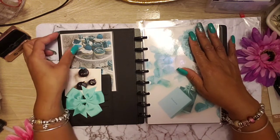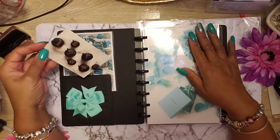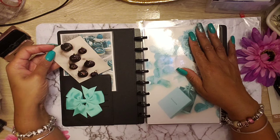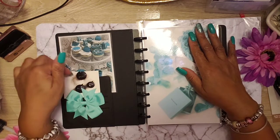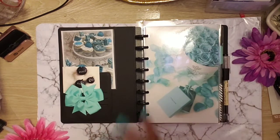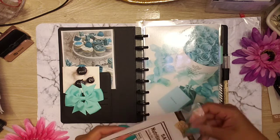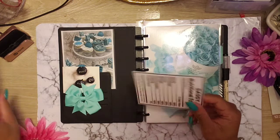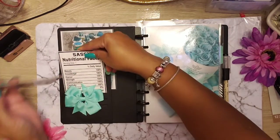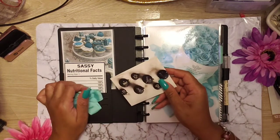Baby, I started laminating and cutting. I got this out of the Simply Gilded box — it's Simply Gilded or Bella Beautiful, one of those boxes had this in there. I got that, stuck it in there. Baby, I done made a buck. Matter of fact, I got something else. Let's see if my nutritional facts — Sassy's nutritional facts — fits in here. Yes! Sassy's nutritional facts fits in there.